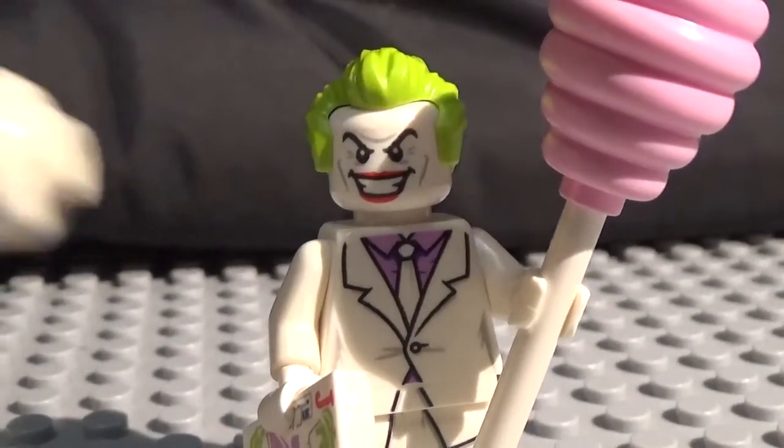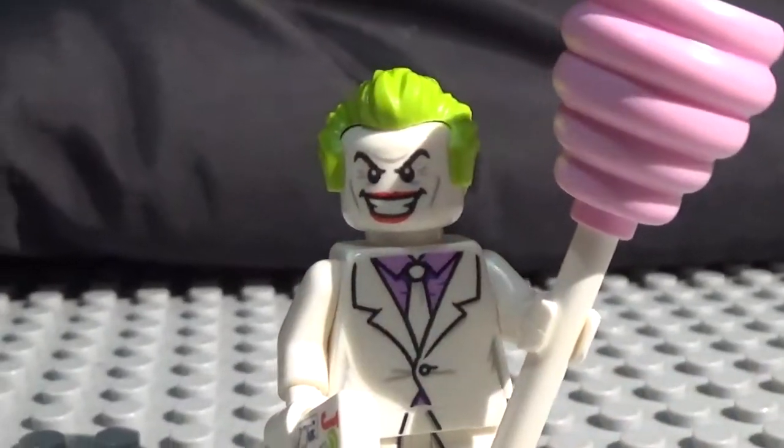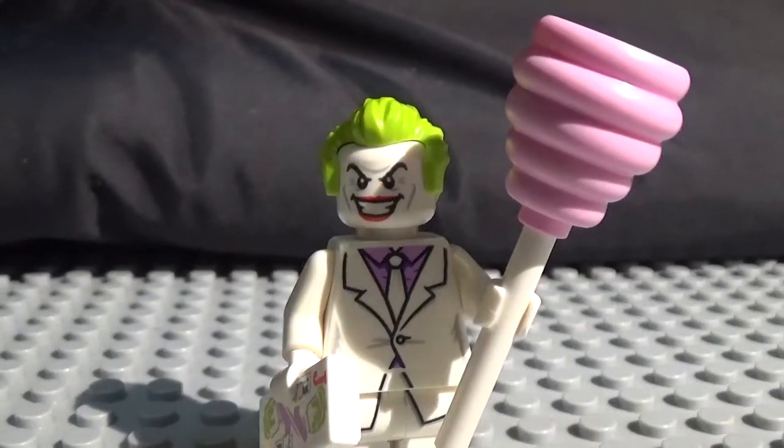Alright, hey guys, what's going on? This is Christopher here and Mikey All-Star here. Today we have another minifigure showcase. So today we have the Joker from the newest collectible minifigure series, the DC collectible minifigures.